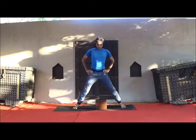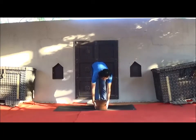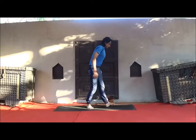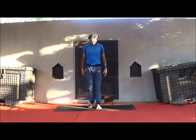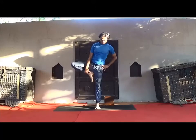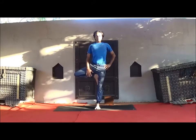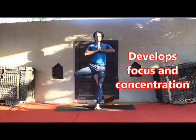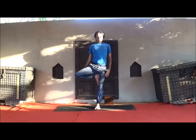Now extending balancing pose — Vrikshasana, Tree Pose. Bend your right knee and place the sole of the foot against your left thigh. Palms in Anjali Mudra, fix your gaze at one point. Stay one to two minutes in Vrikshasana. If you feel off-balance, you can take support from the wall.